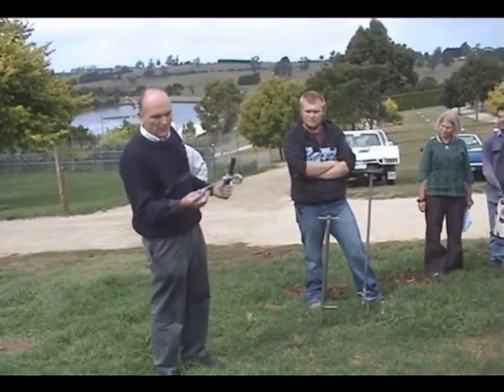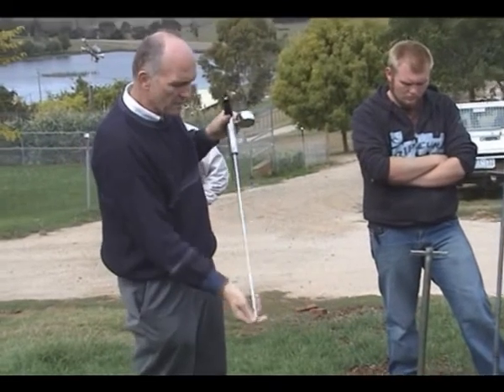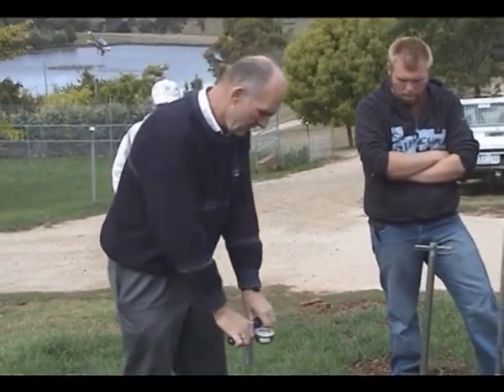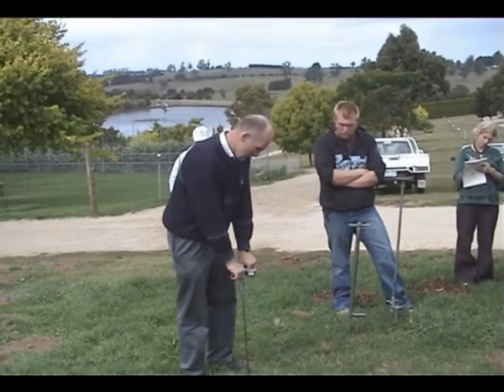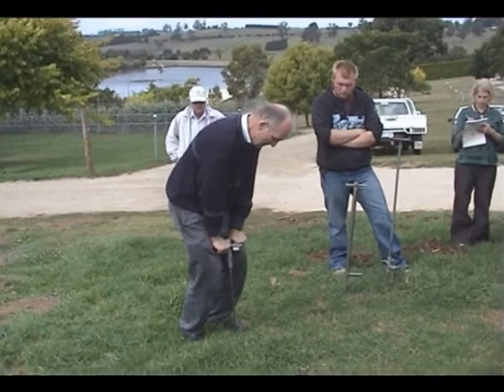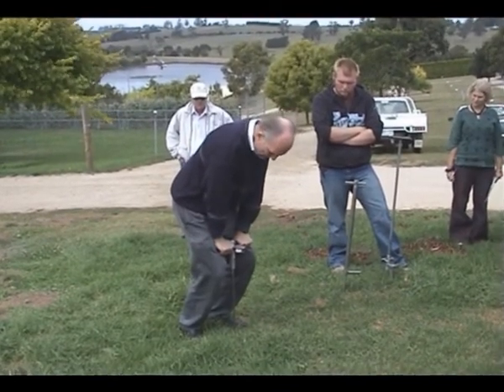All it is is simply a pointed tip, and as you put pressure on it, the surface area will give you an indication on the dial indicator. Basically it's just a matter of pushing down on it and seeing where you get your hard pan. It's quite hard here — we're up to about 900 PSI.